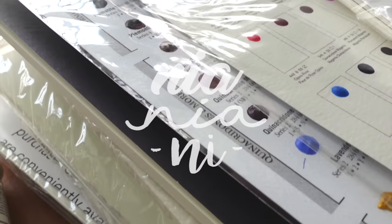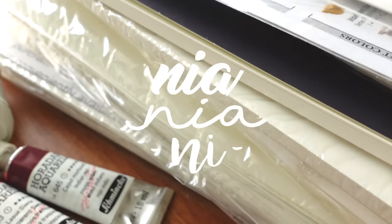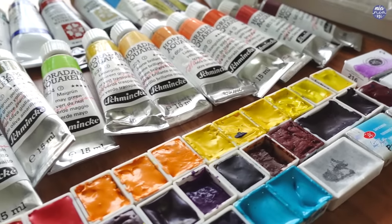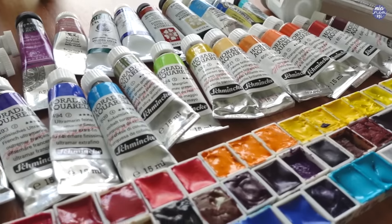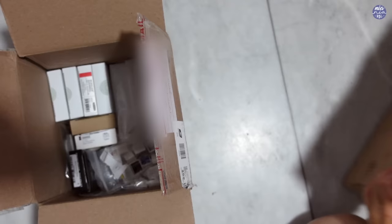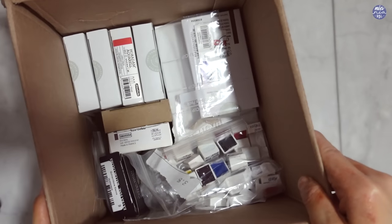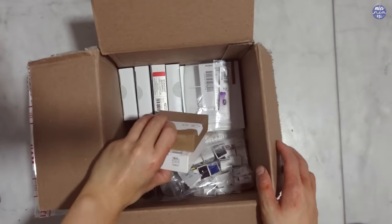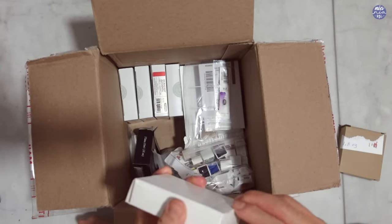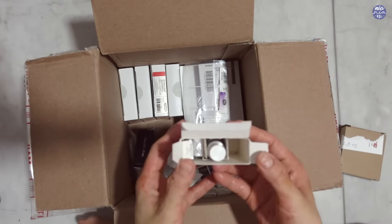Hi everyone, this is Nia and for today's video I'm going to do an unboxing of art supplies sent over by my friend Tracy. She's sent me a bunch of art supplies before but this time she really went to town and sent me three separate boxes, two filled with different watercolor paper for me to try as well as dot cards, and the biggest box here is filled with paint that we're sharing and she also made me a whole bunch of half pans.